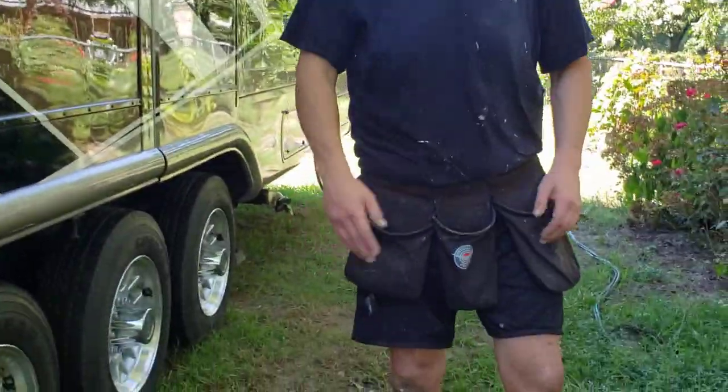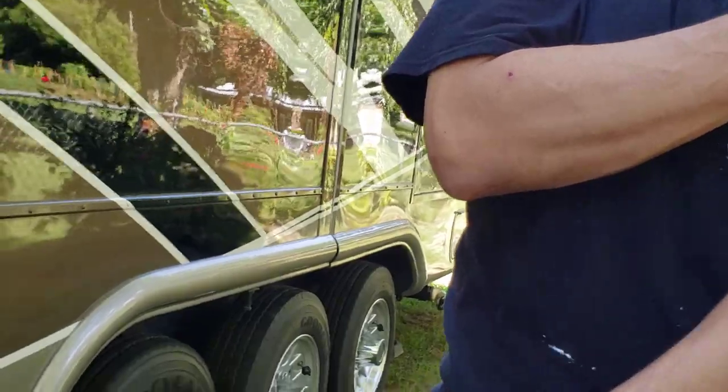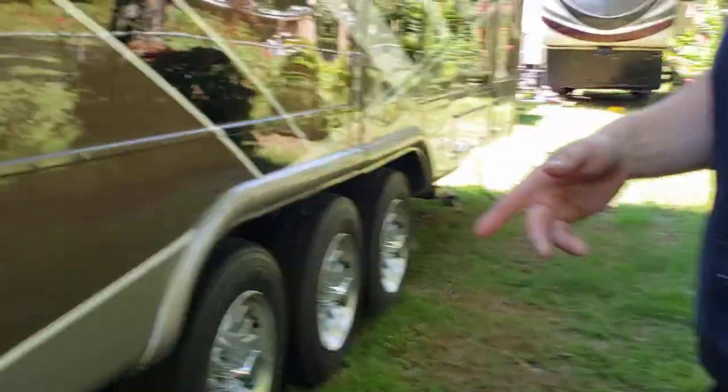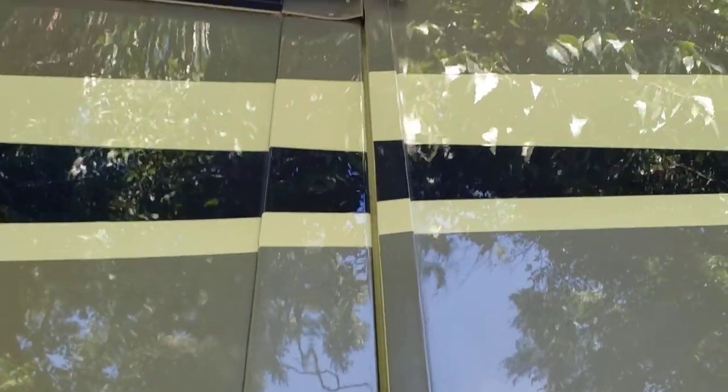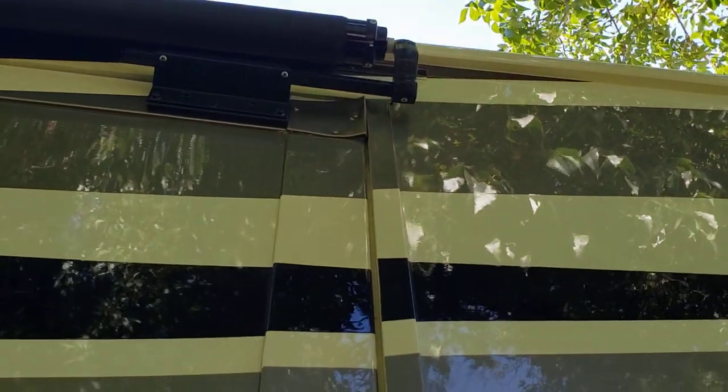I'm going to have Anita give me the phone and have her go inside and bump this slide out about a foot and a half or so. She's going home tomorrow — this was my quarantine RV and I worked on it while we've been quarantined here at our mother's.